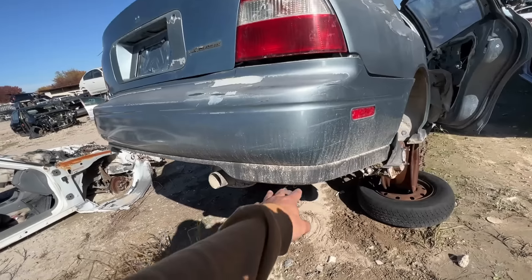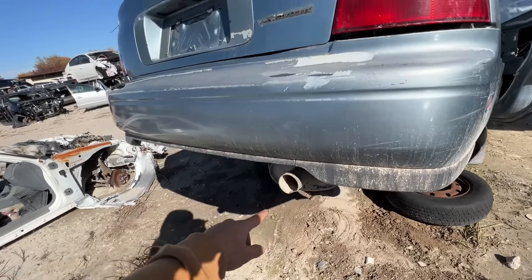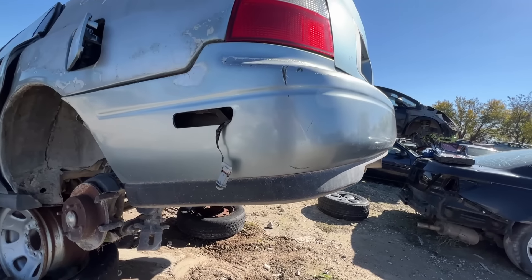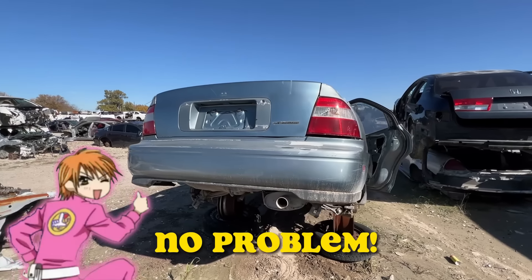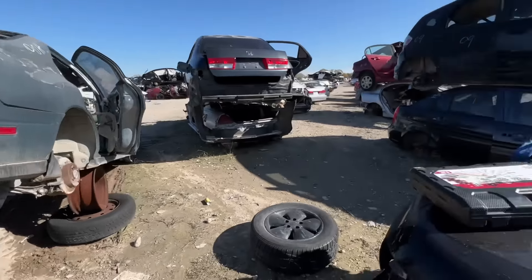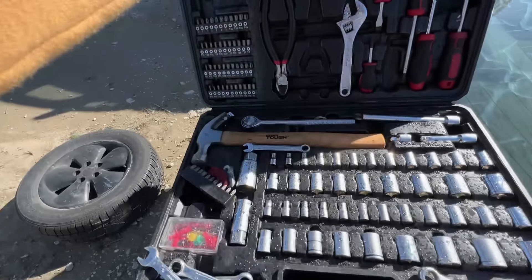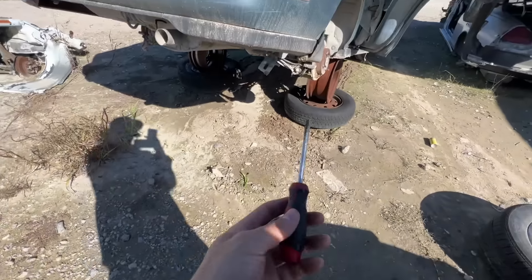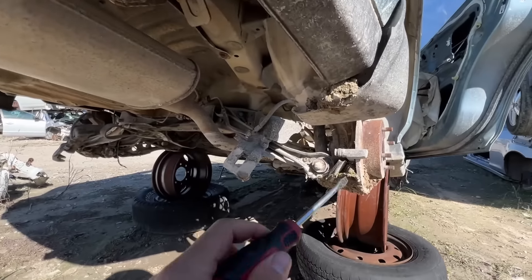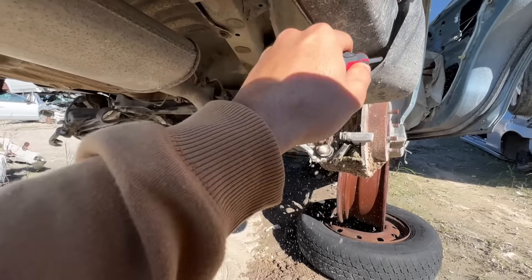I believe there's four bolts on each side — four on this side and four on that one. I haven't looked at this side yet but it should be fairly easy. Let's go ahead and whip out our tools and get to work. We'll be using a 10 millimeter socket and a Phillips head screwdriver for this job. First things first, we're just gonna scrape off all this gunk out of the way.